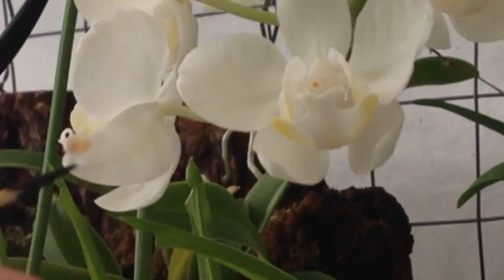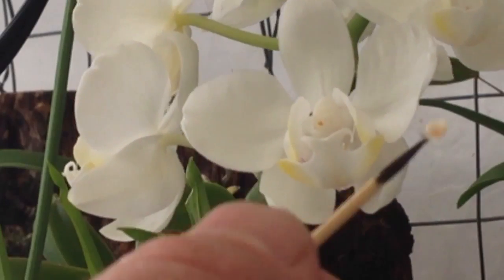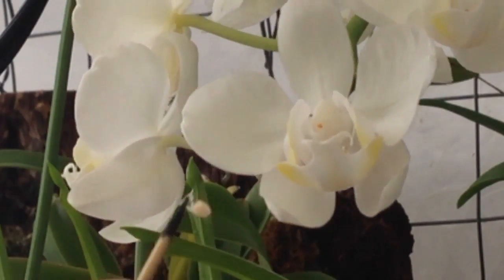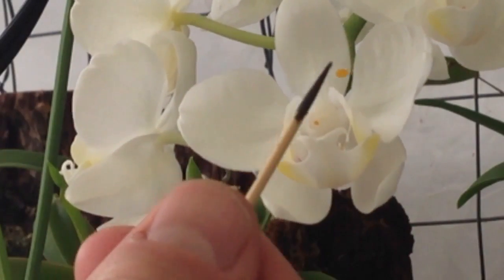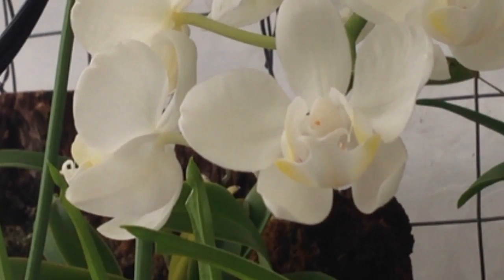Another thing that may help is to remove the pollen from the orchid that you're going to be pollinating — it just makes it a little bit cleaner to go in. You can see the pollen from that orchid I just pollinated right there. There's a little yellow spot where the pollen is on this white flower, so it's easy to see.